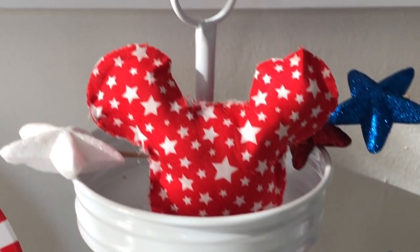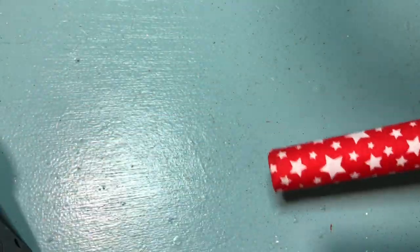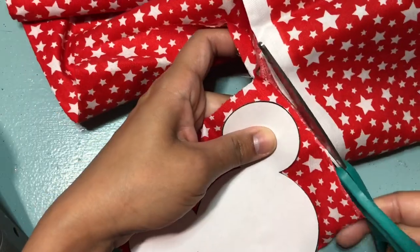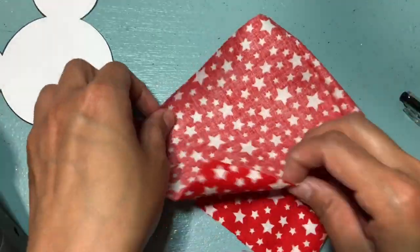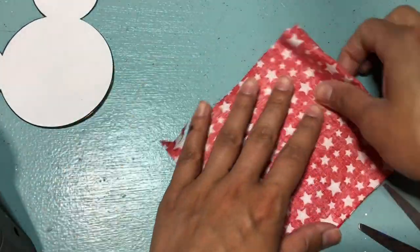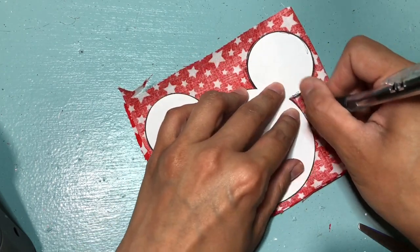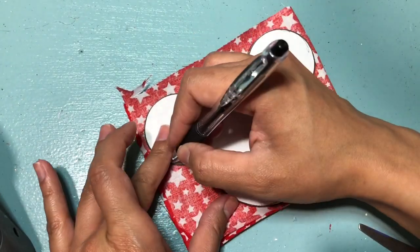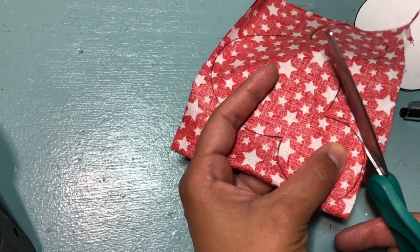For our next DIY, we're making this Mickey pillow. I'm going to be using fabric from Walmart — I only paid about $2 for this fabric. I would recommend using a sewing machine or sewing it by hand. I noticed that when I used a hot glue gun, the fabric wasn't adhering in the way that I wanted — it kind of gave me a little bit of a hard time. So I would recommend sewing this, but for video purposes and so you guys can have an idea, I ended up just finishing it off with the glue.